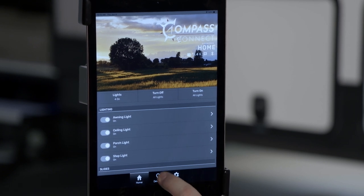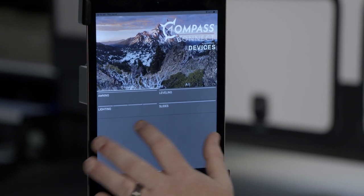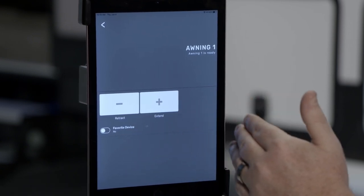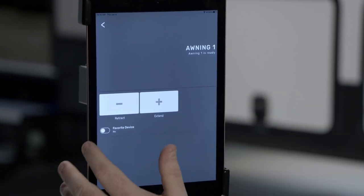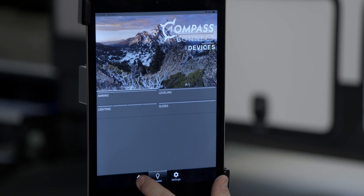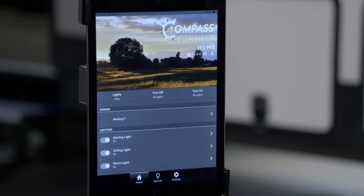First, you'll click Devices. Here will be a list of all the devices hooked to your Compass Connect system. Let's choose awning. Here you can extend or retract the awning and also add it to the home screen by favoriting the device at the bottom. Once we do that and go back to the home screen, you'll see awning one is added.